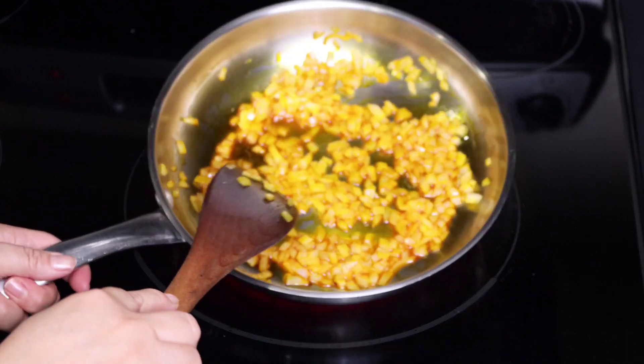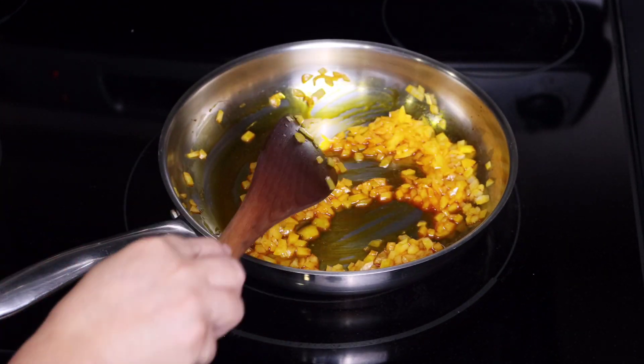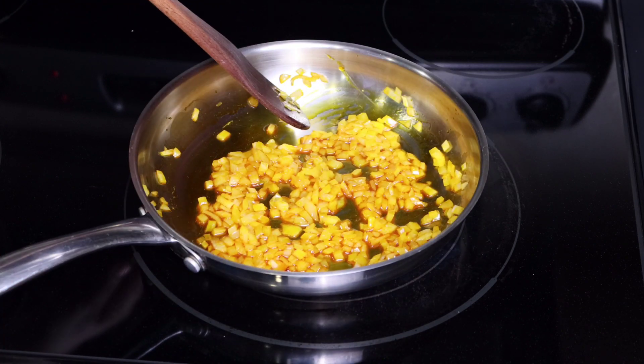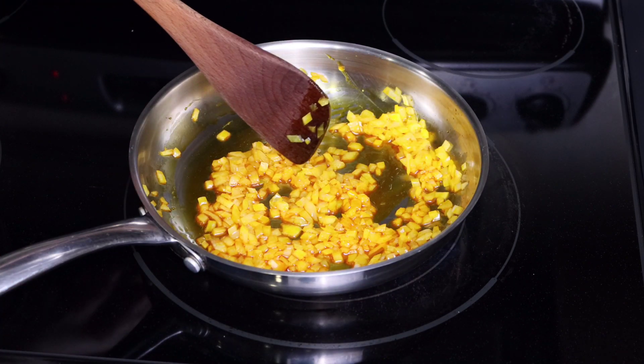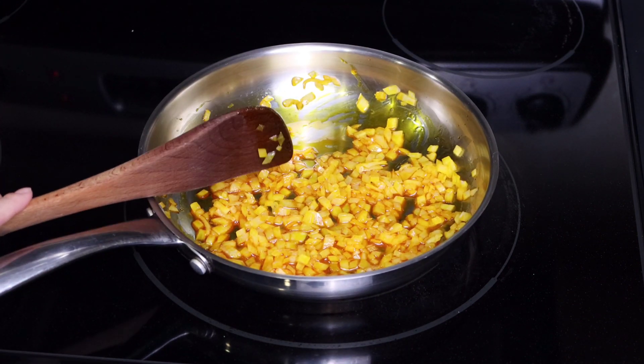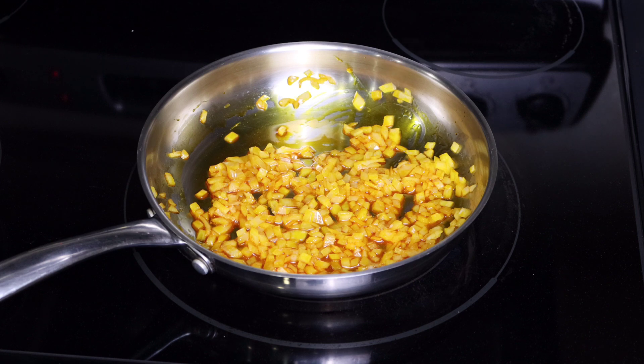One pro tip about cooking with annatto seed oil: it's very important that you don't use high heat, especially when you're building flavors, because annatto seed oil will burn and turn bitter. So once the onions are nice and translucent I can go ahead and add the peppers.